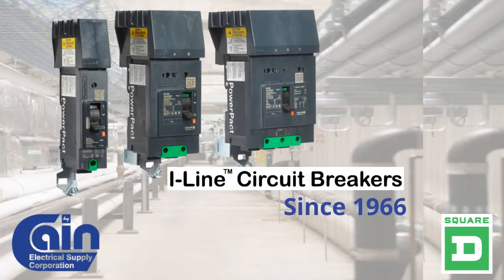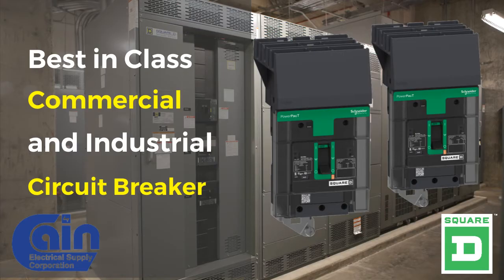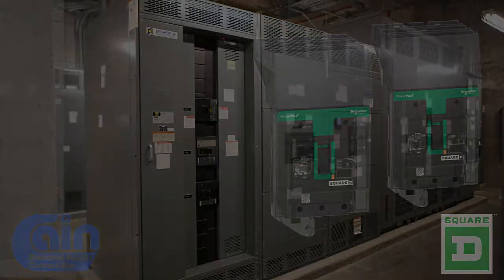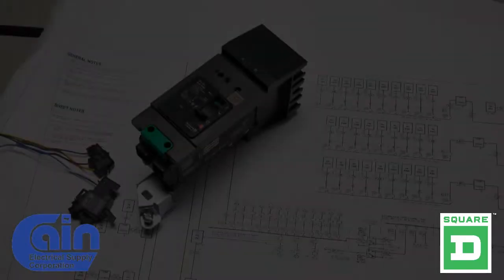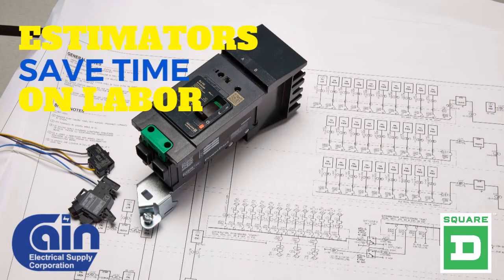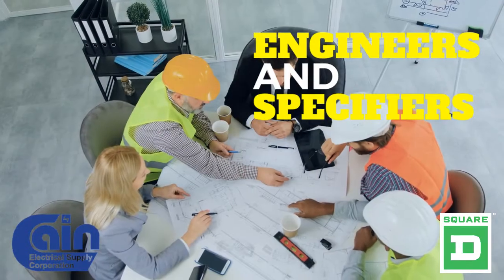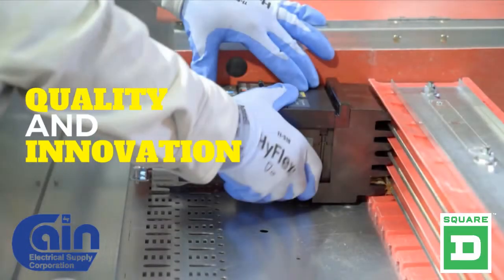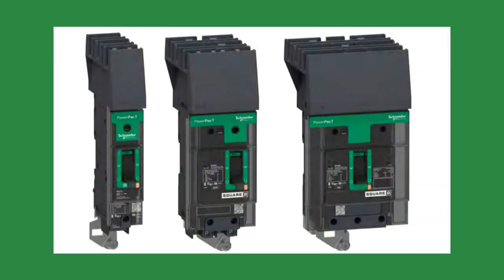Since 1966, I-Line circuit breakers have been regarded as the best-in-class commercial and industrial circuit breaker on the market. Electricians love them because they are the easiest and fastest commercial breaker to install. Estimators know they save time on labor and overall installation costs with I-Line. And engineers and specifiers know that quality and innovation goes into each I-Line circuit breaker — after all, it's made by Square D.